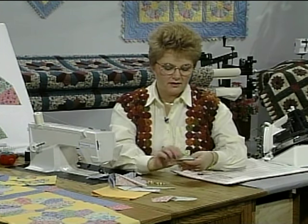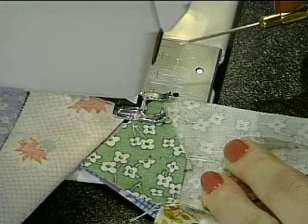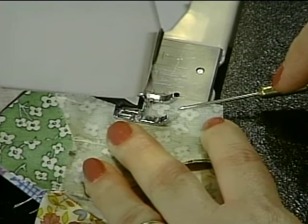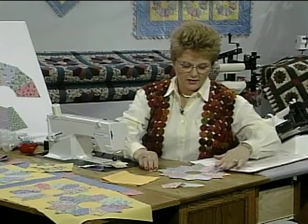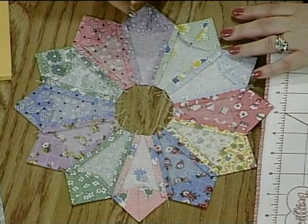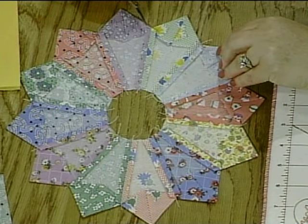Place them right sides together and match up the top end and the bottom end. I like to sew with an open toe foot because I have an unobstructed view of what's happening in front of my needle. Just guide the fabric with the stiletto in front of the presser foot and continue sewing until you have all 12 of them connected together. After you have all 12 of them sewn together, you create the completed circle. When I turn it over, you'll see what the back side looks like — I have pressed all of the seams open and each one of these has been pressed down.